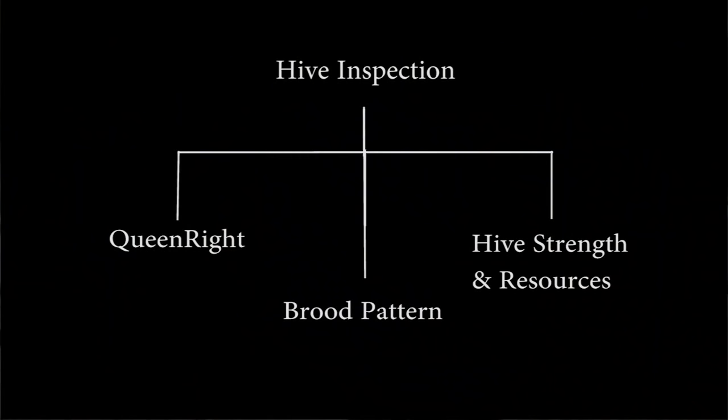Hi everybody, Keith from Honey Bee Honey again. Got a nice bright sunshiny day today and we're going to work some beehives, but today I want to talk about the third installment of my hive inspection series, which concentrates on that leg of my little algorithm, my little chart that concentrates on the queen and queen right.